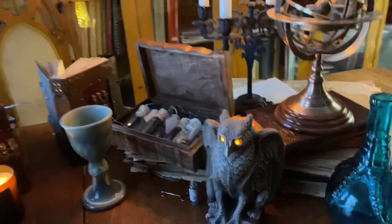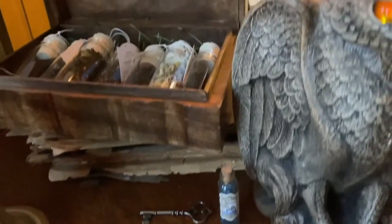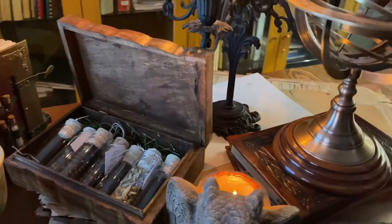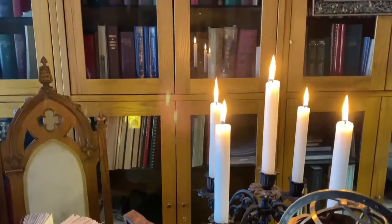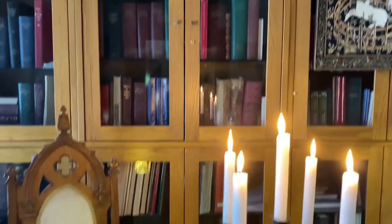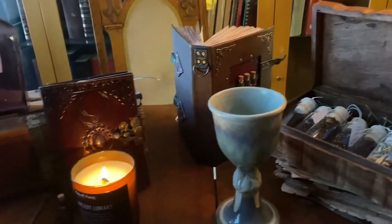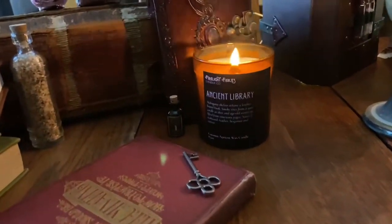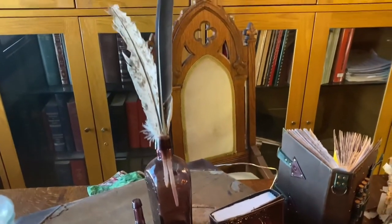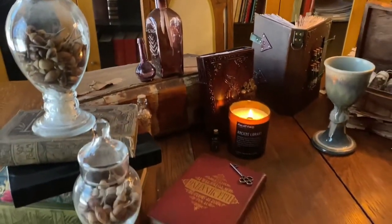Close-up of a few of the items: the griffin candle lamp with his eyes glowing, a few potions — some in their box, some outside — this heavy iron candelabra. I covered up a few modern-looking books with that unicorn tapestry. Of course, I have to have a goblet. And this wonderful candle that inspired it all from Firelight Fable's ancient library. Some quills to write with, and some more ingredients in apothecary jars.